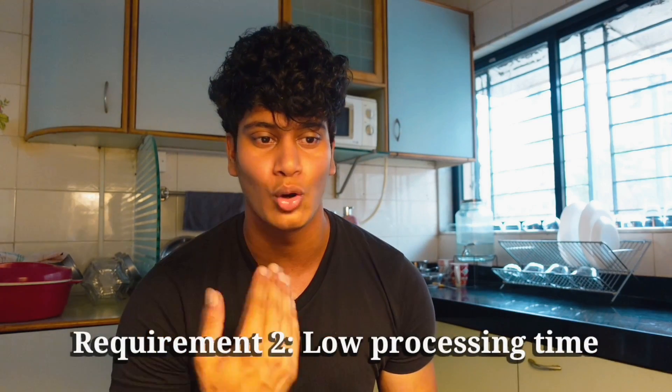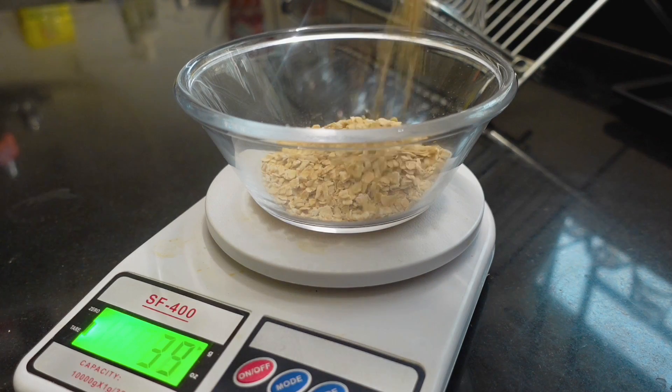The second requirement is how much processing time it takes. If you are an office goer or a student, you are always on the go. It is very inconvenient to have to make something big at night — making a chutney, making this, making a banana in the morning. All of those things are completely unnecessary and, to be honest, a waste of time that can be easily minimized.